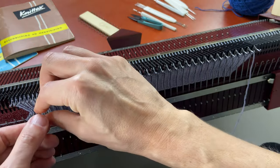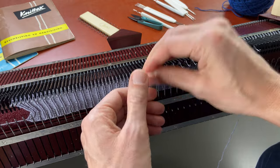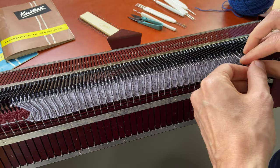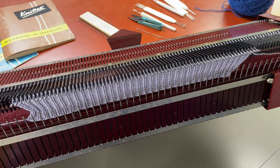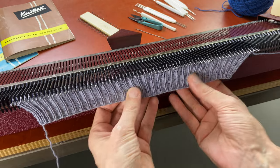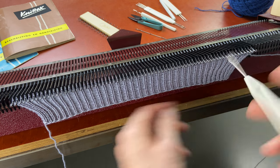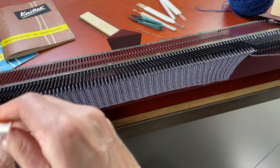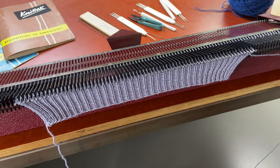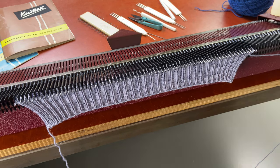Now I'm going to transfer all the ribber needles to the main bed and take my ribber off the machine. Here is my ribbing. I'm going to move the outer needles one stitch inward and continue knitting with 34 stitches on the right and 34 stitches on the left. Now I'm going to knit the leg part of the sock for 75 rows.